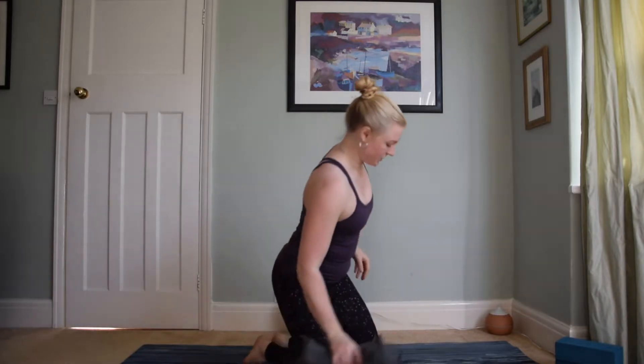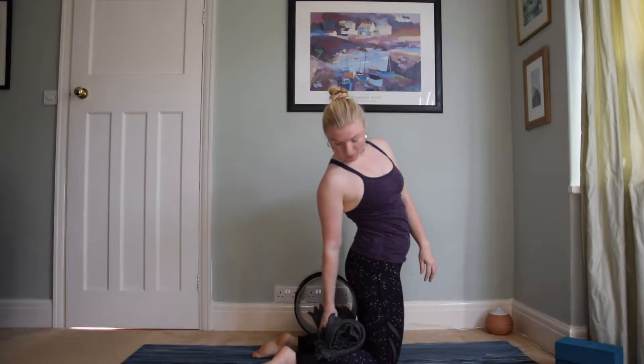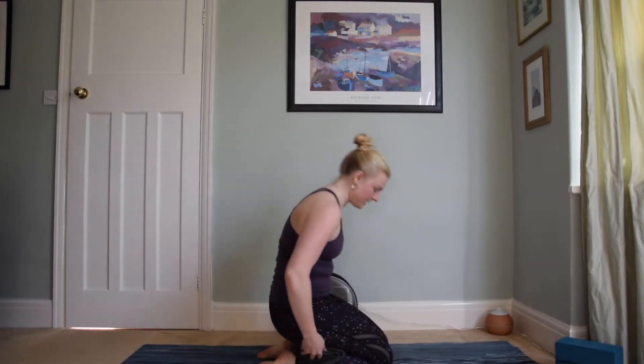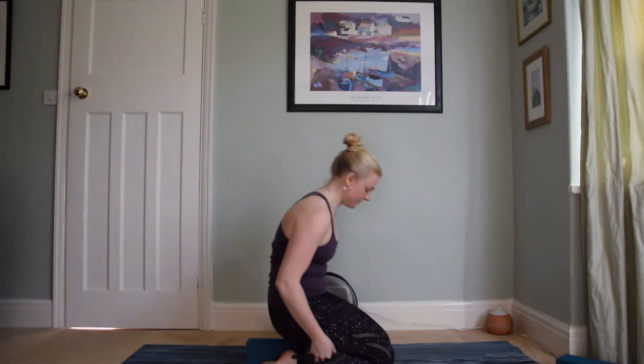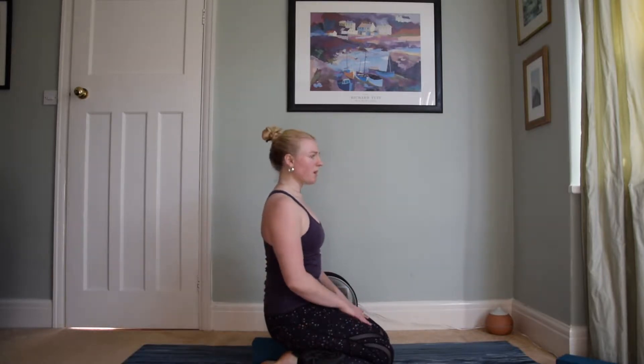To start off with, grab your rolled up towel or blanket and come into hero's pose. You'll pop the blanket or towel just on top of the middle of your calf and sit down. If it's a little bit hard to have your hips so high from the air you can always put a block or two underneath you. The tighter your towel or blanket is rolled the better. Sit here for around 30 seconds to get a little bit of myofascial release in.